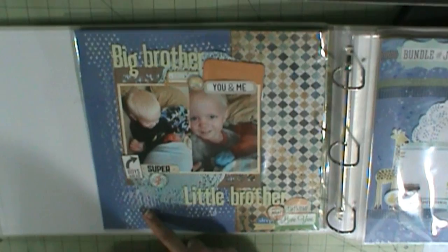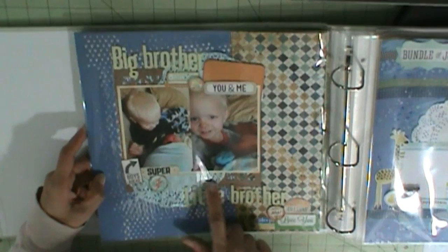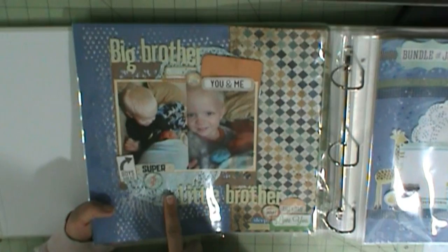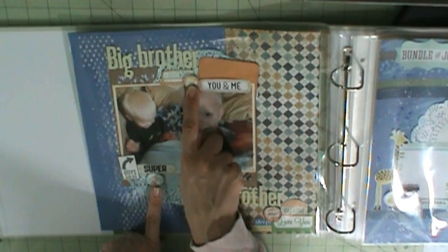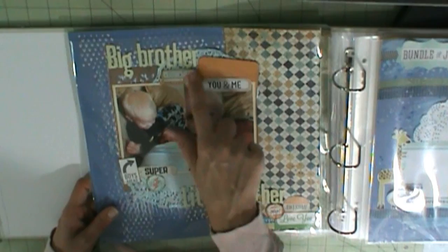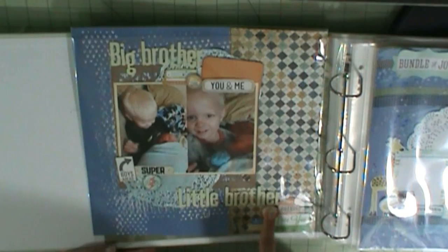On this one I used that same heart rolling stamp — bought it Tuesday Morning — and then I just used stickers, also bought at Tuesday Morning. I splattered blue, and this doily was white and I painted it with blue metallic paint. This was cut with my Silhouette as a Project Life card. These are digital brads — same as on the previous page — and I popped them up. I should use Glossy Accents so they shimmer like a normal brad.